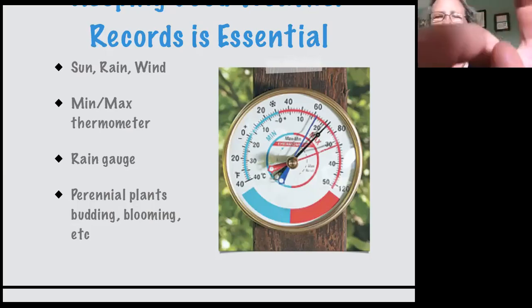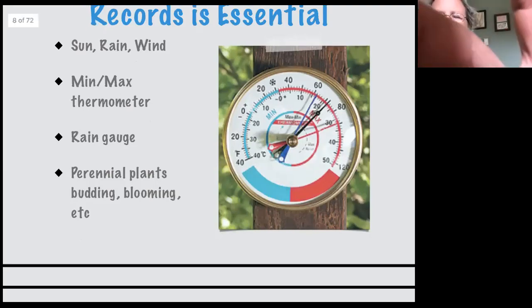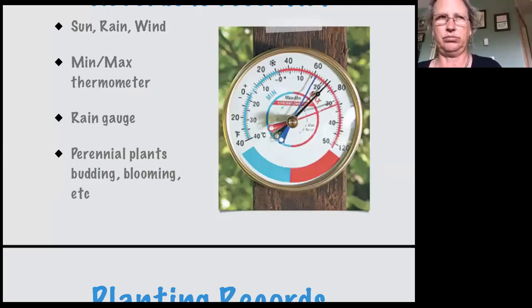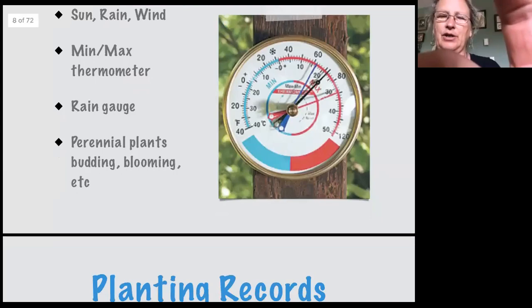The other thing you can pay attention to is the perennial plants around you — whether they're budding, whether they're blooming — all of these things get written down in your notebook. Year after year, you can pay attention to what happened in July last year or whatever, and it gives you a guide to where you are this year.